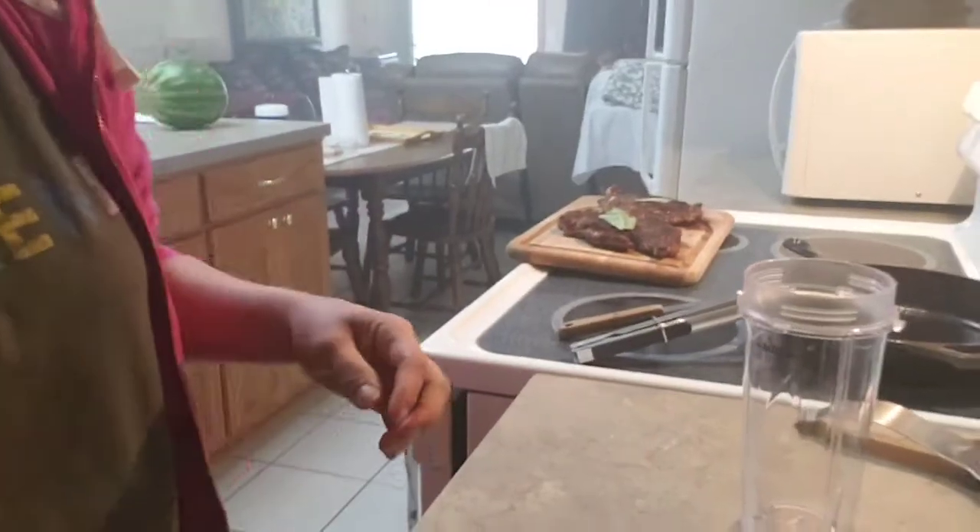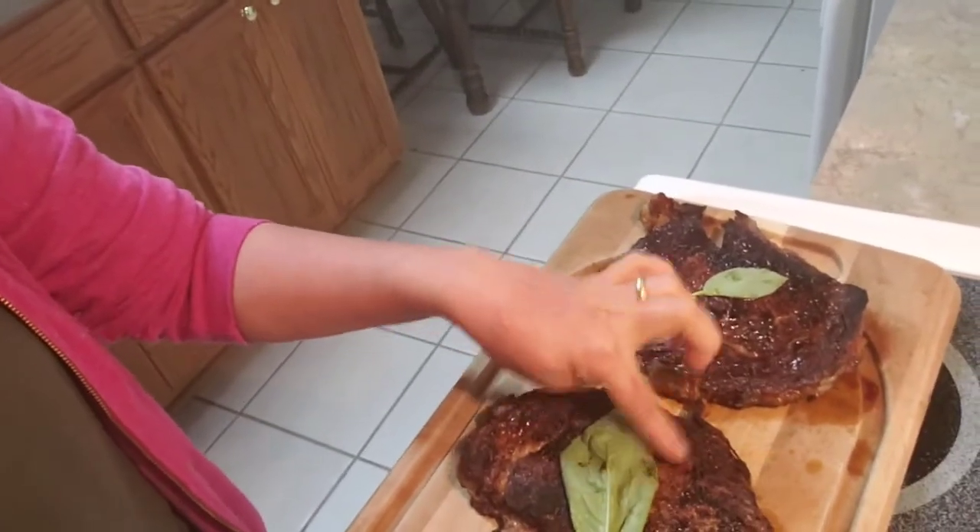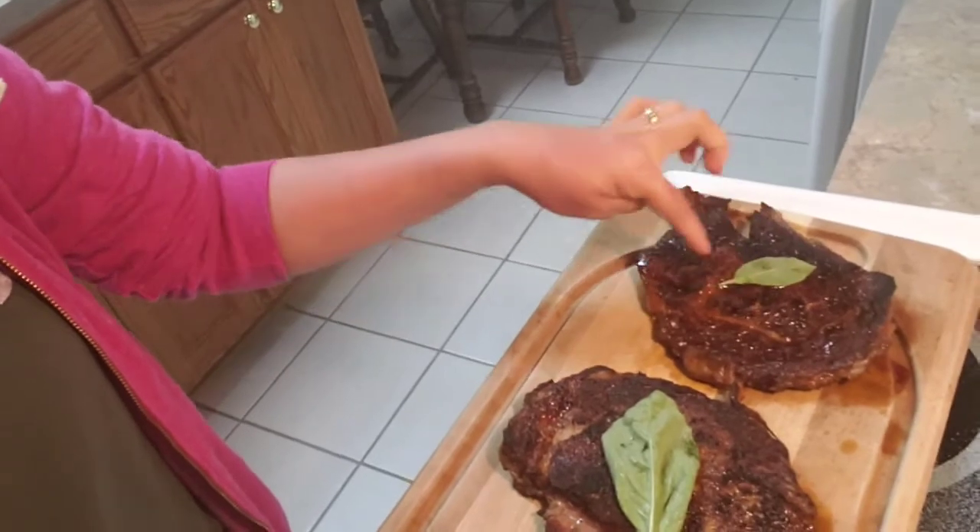Okay guys, our steak is done — it's cooked now!